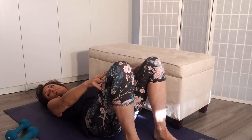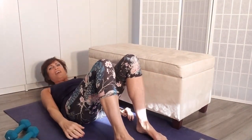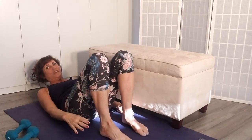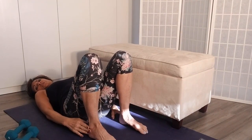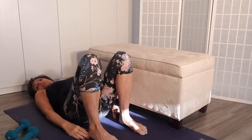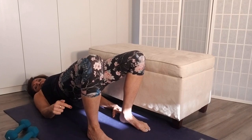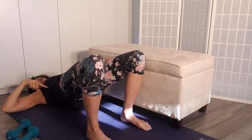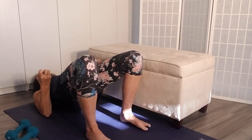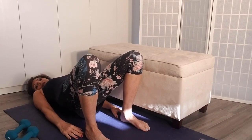For the glute bridge, lay down on the floor with your knees bent and your feet flat on the floor, arms down at your sides. A good cue: your fingertips should be able to touch your heels — that's the right range of motion. Take a big inhale, exhale, and press your hips up. Your weight is on your heels, aiming for a straight line from your knees through your hips up to your shoulders. Squeeze those glutes at the top.